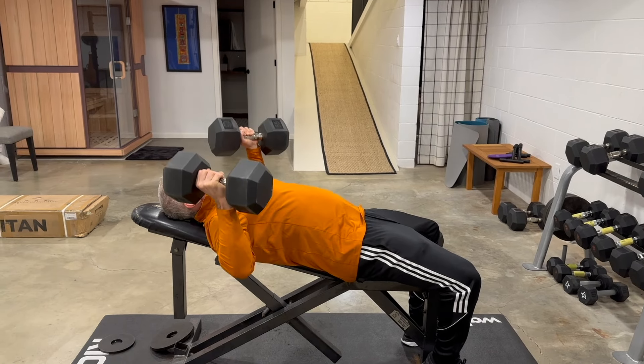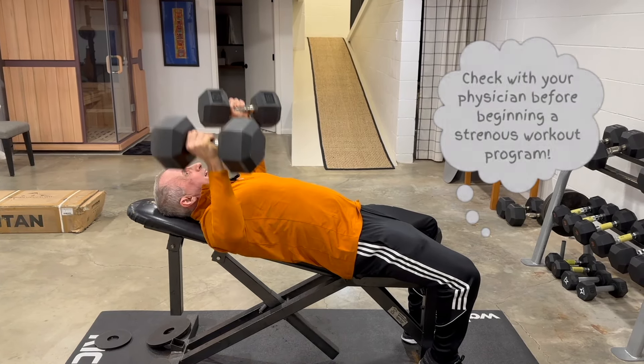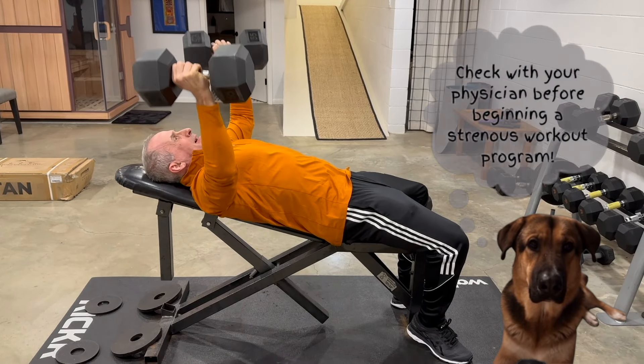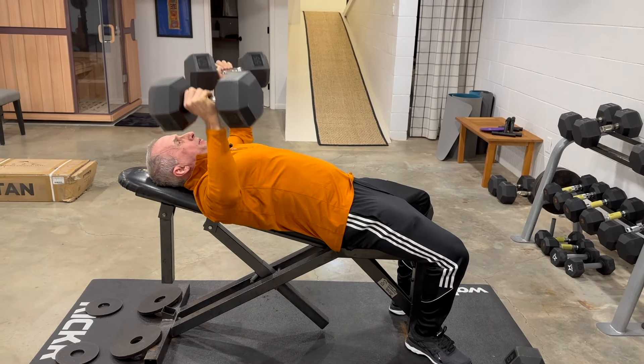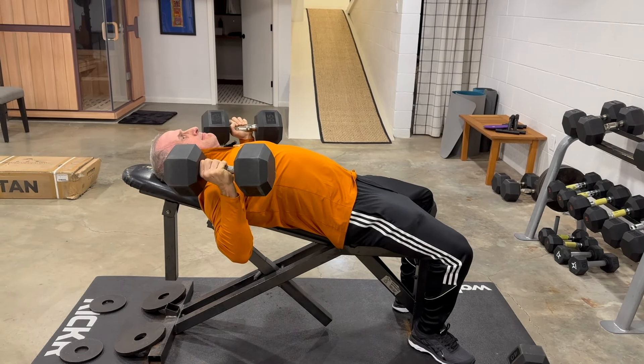My first exercise is the incline dumbbell press. I like the shallow incline because of the emphasis on the mid and upper chest. The dumbbells are a bit easier on my shoulder joints. I start with 40 pounds and usually work up to 80s. My sets are 5 to 9 reps. I'll do between 2 and 5 working sets for my multi-joint exercises depending on how I feel and how much time I have.